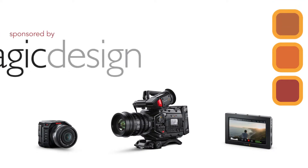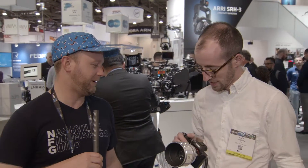Hey, this is Nathan with Pro Video Coalition. I'm here with Alex from Zero Optic. And we're going to talk about, what are we going to talk about here?